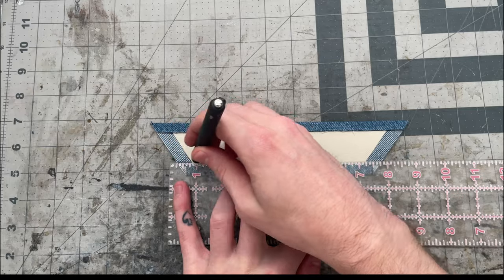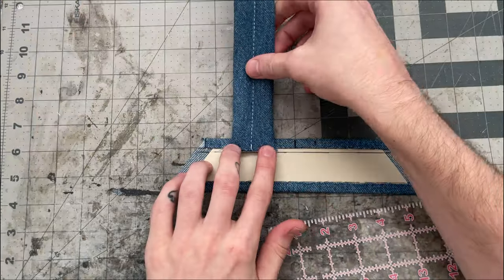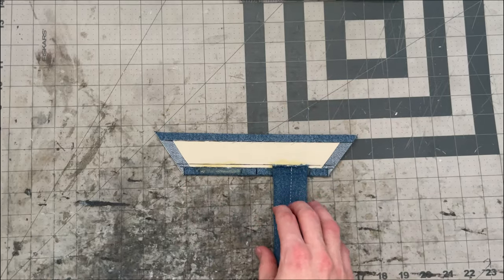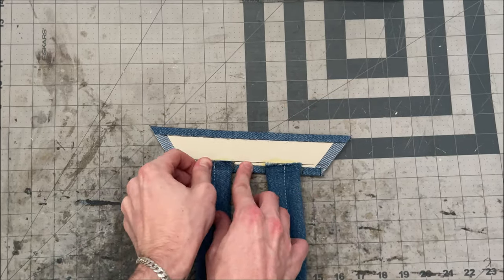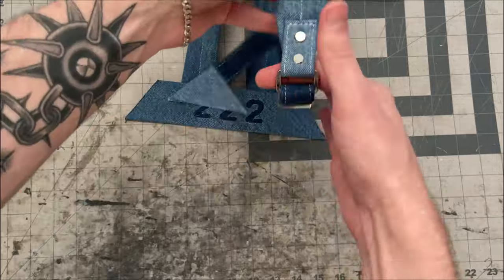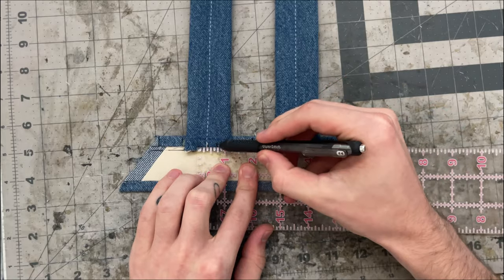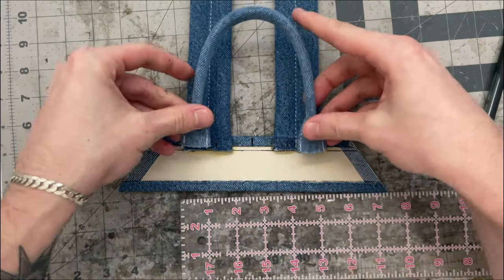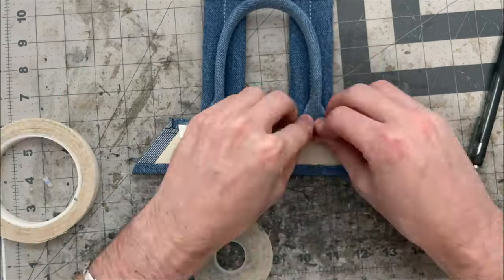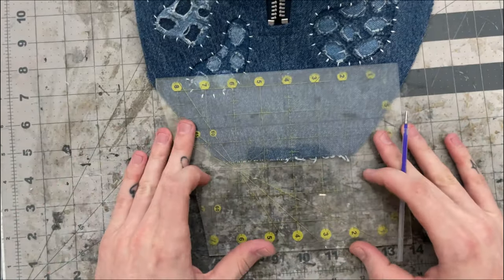Now I'm almost ready to get everything sewn into my back bar. First I'll mark a half inch down from the top edge, then mark three-quarters of an inch in both directions from the middle. The inner edges of my straps will match up with those marks. I'll get my straps in place matching them to the half inch line and the three-quarter inch marks — the wrong sides of the strap will be face down, so that when the back bar is sewn down and the shoulder straps flop over they'll be right sides up. I'll also mark one and a quarter inches from the middle in both directions and get the handles in place with inner edges lined up with those marks.